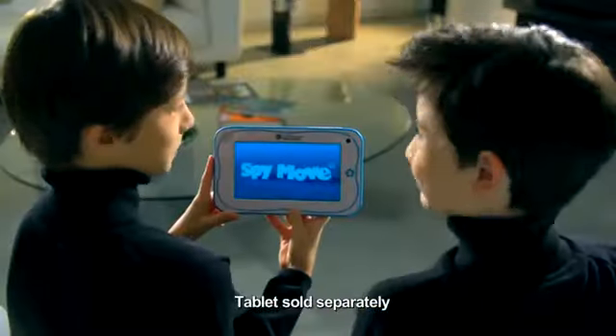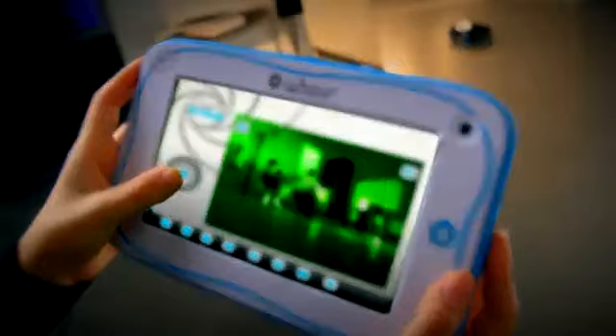Lexi Wilk presents Spy Move. Transform yourself into a spy. Connect the Spy Move in Wi-Fi mode to activate the onboard camera.